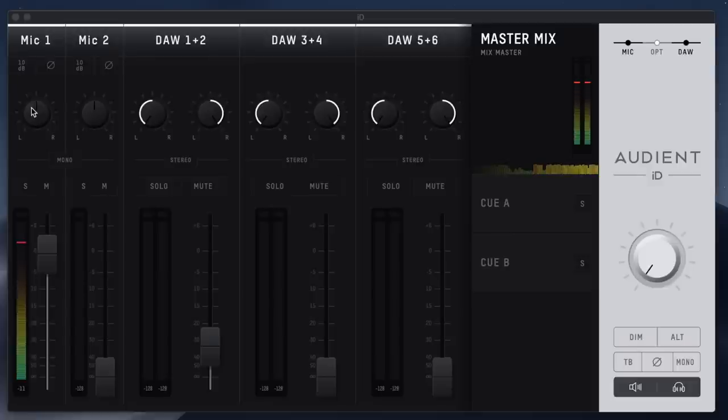I want to make clear that you do need to download and open this software in order to make the mix between zero-latency monitoring and computer playback. Also, you do have access to a loopback setting — you can select one of the outputs for loopback to capture your computer playback for a stream or recording. However, the loopback source is not going to be a mix-minus to my knowledge, so if you're using it for a podcast, keep that in mind.